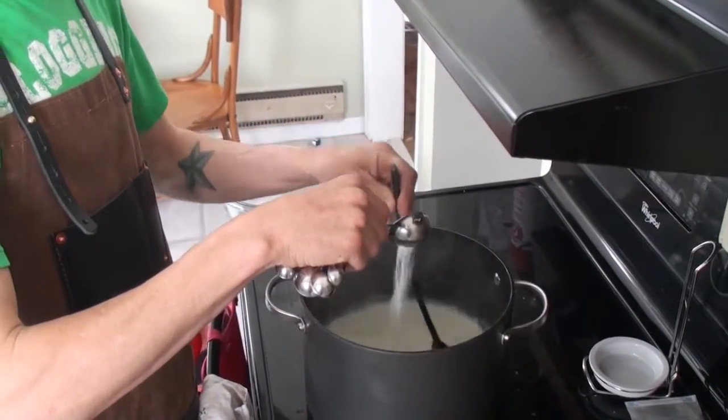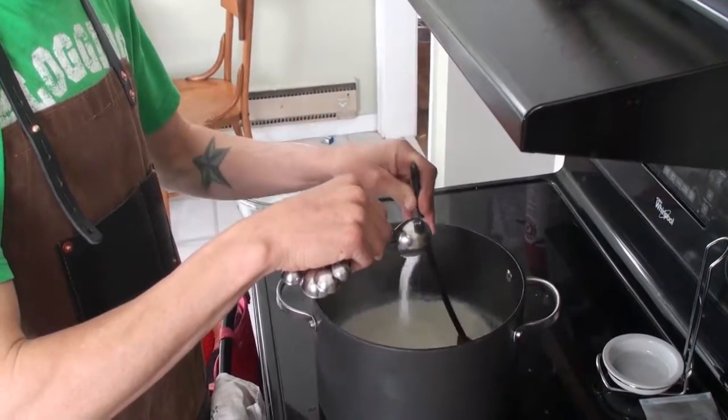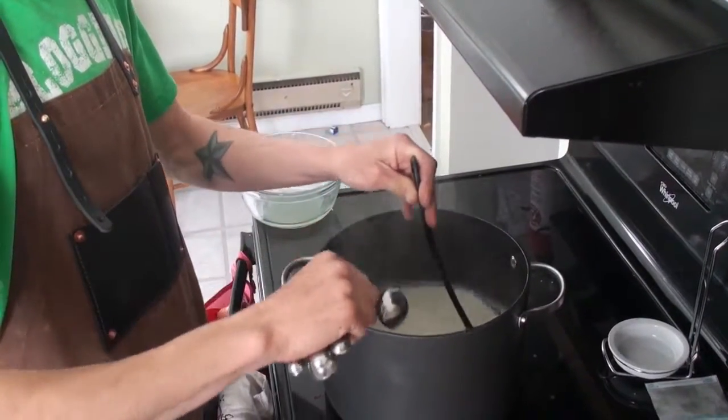At this point we're gonna start to be able to see it curdle a little bit — that milk curdle. Now we're just gonna cover this pot and let it sit for 20 minutes.